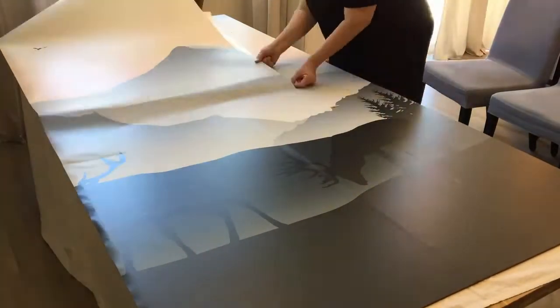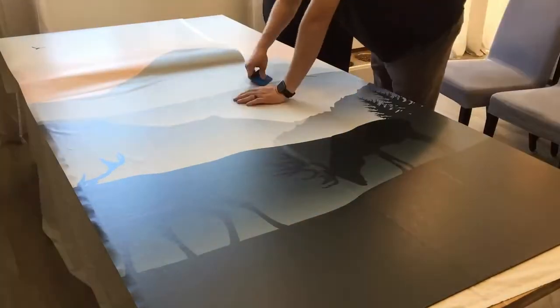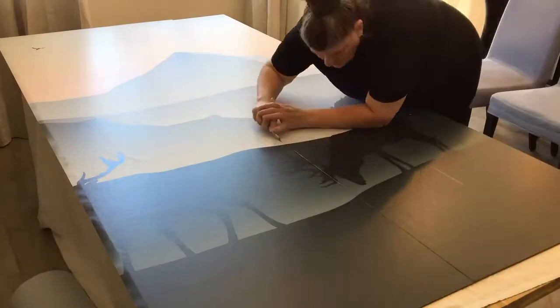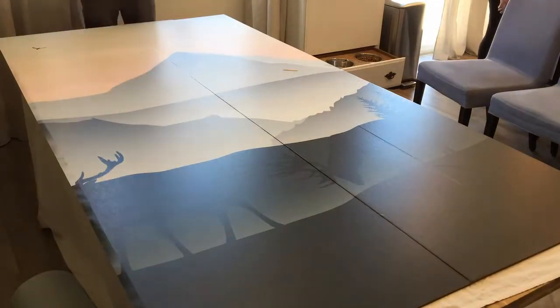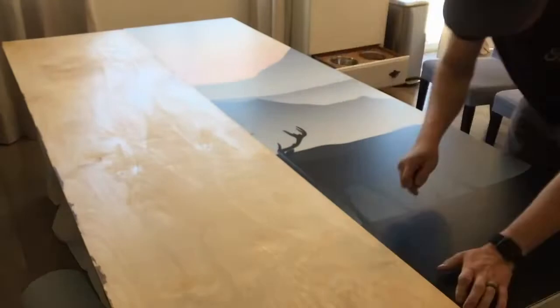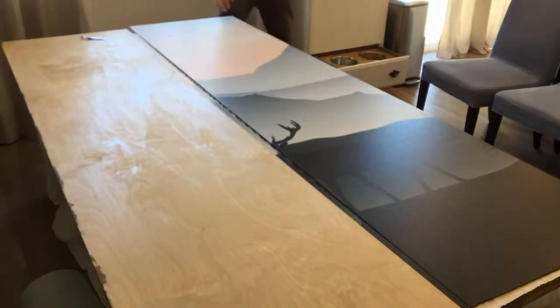For the wallpaper installation we placed the two pieces of plywood next to each other on our 8-foot kitchen table, as the wallpaper is wider than two feet. This allowed us to install the wallpaper on both pieces of plywood at the same time.